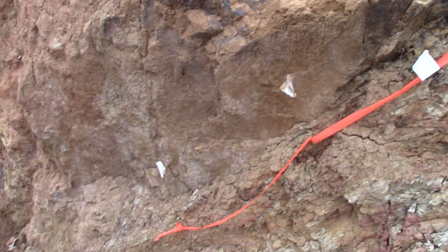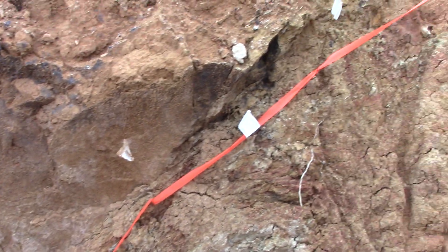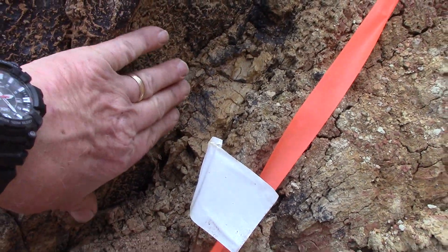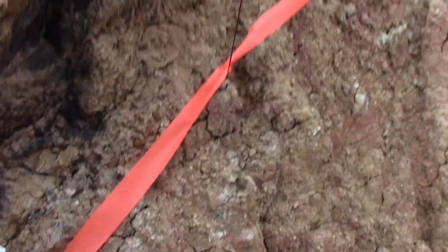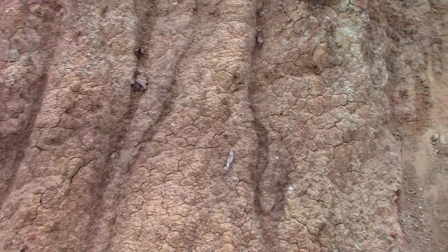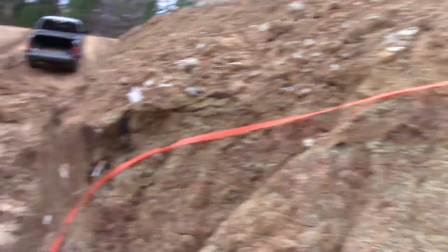If you follow this orange ribbon with the white flags, the igneous volcanic lamporite is here and this is sedimentary here, all along that line. I want to get in here with the excavator and dig more of this clay out of here.